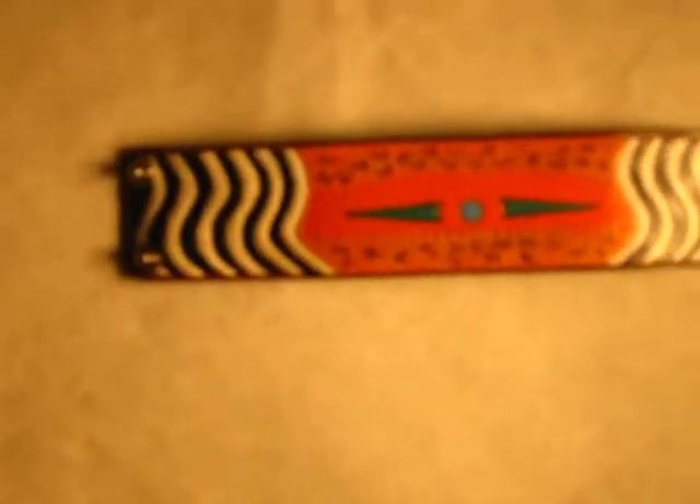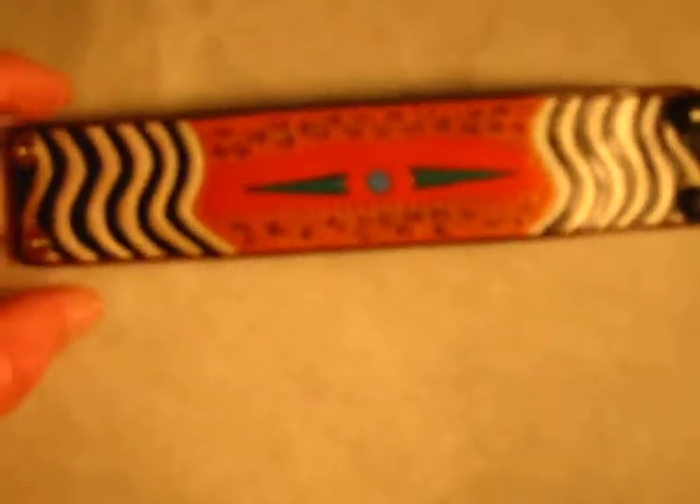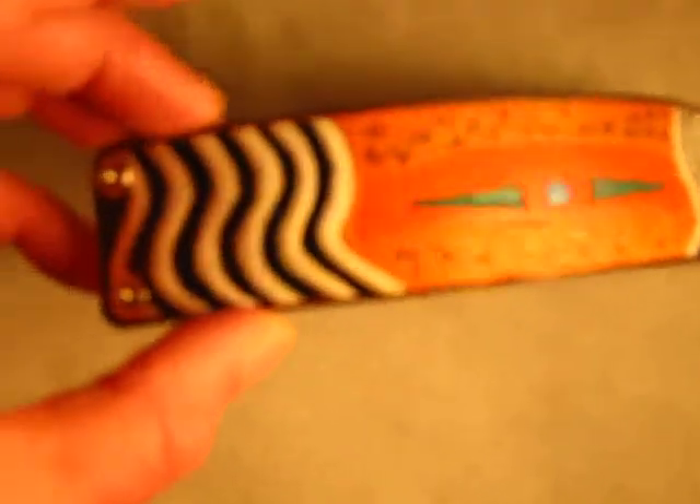I just finished a new bracelet and I call this one Out of Africa. It's a six and a quarter inch circumference closed, an inch and a half wide, double snap, signed on the back. Pretty interesting design — I was watching a series on Discovery the other night about Africa and that's kind of where I got the idea from.